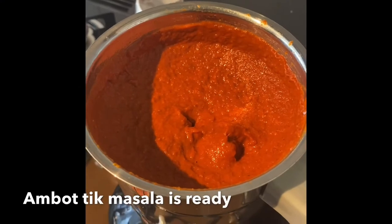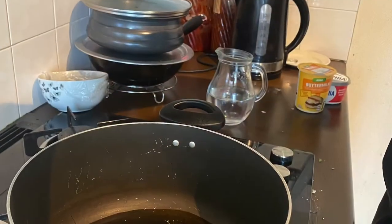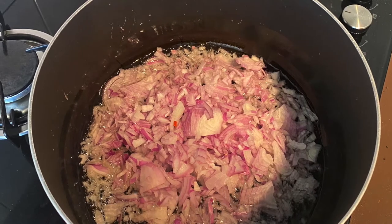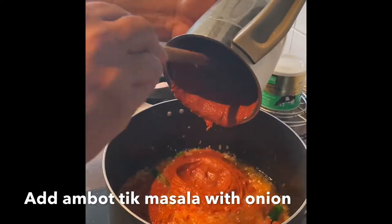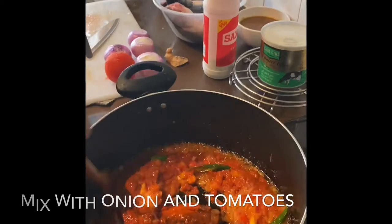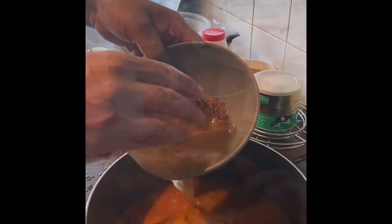This is the Masala of Amortic. That onions and tomato. Sausage, onion and tomato, and add the Amortic Masala. Masala with water. Add Tamarind water. Add some Kokum.